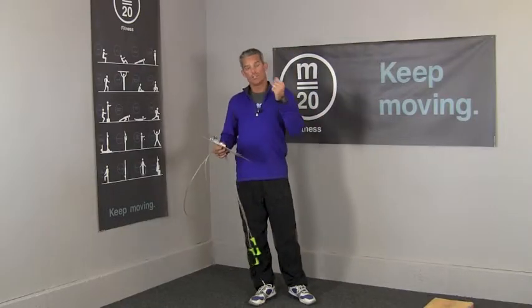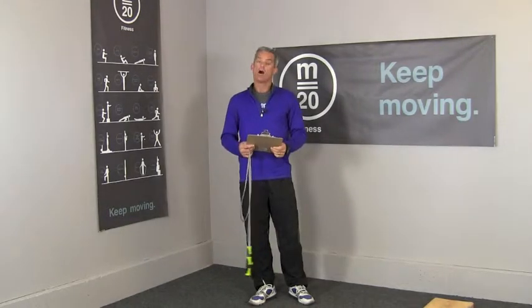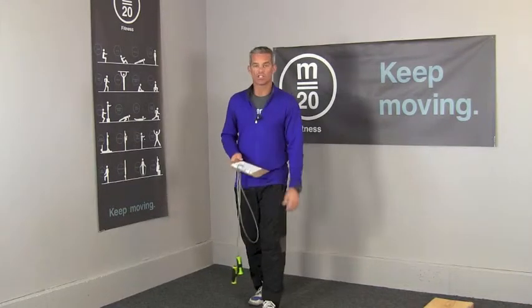Movers, here's the challenge video to go with Movement Plan 2.8. This is Wednesday, May 1st. At this point you've already warmed up and scored the three movements — now we're going to get into the actual challenge.